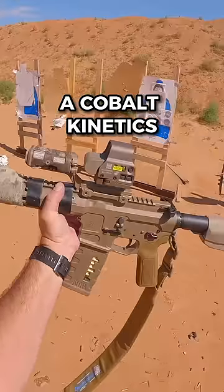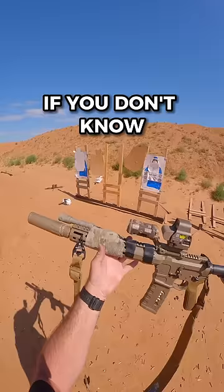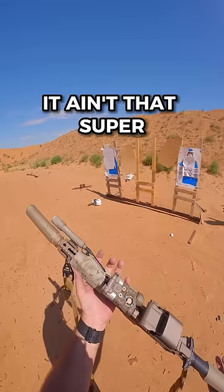We got a Cobalt Kinetics. If you don't know, Cobalt's a brand new company — it ain't that super whamadine weird one now. It's under new ownership. They got these brand new guns. They're pretty badass.